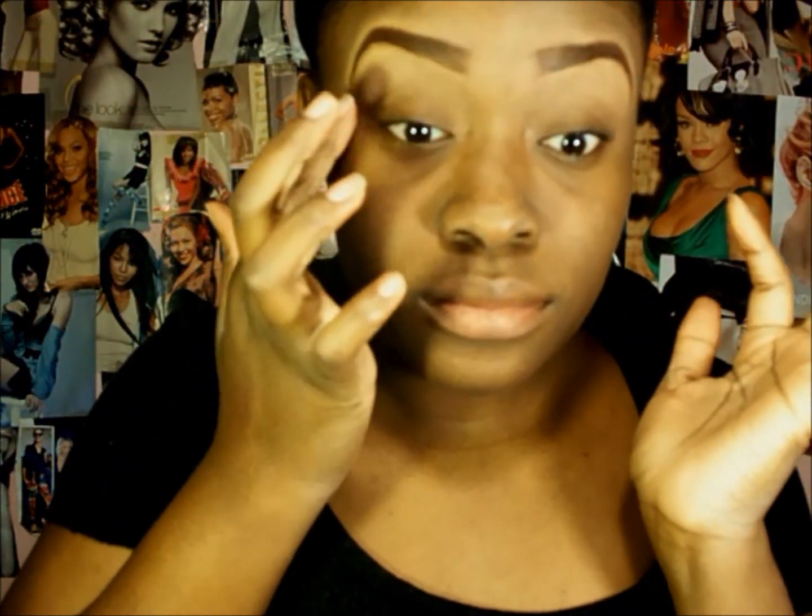Hello everyone. I've already did my brows, and there's a link in the description bar on how I do my brows now, so you can get that. I already did one eye, so let's get started with the other one. First, I'm going to use Too Faced Shadow Insurance Primer and I'm going to place that all over my lid and blend it out using my fingers.